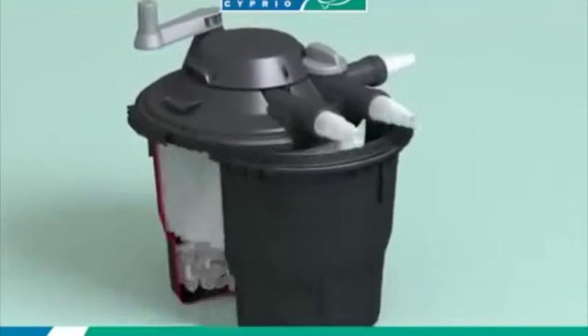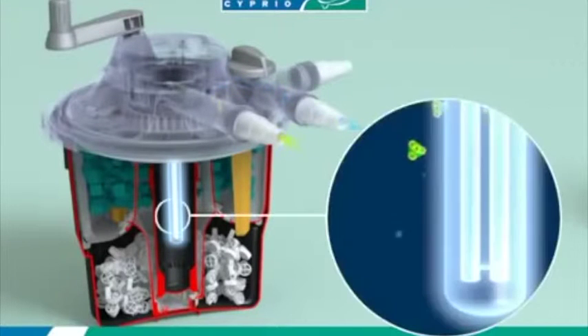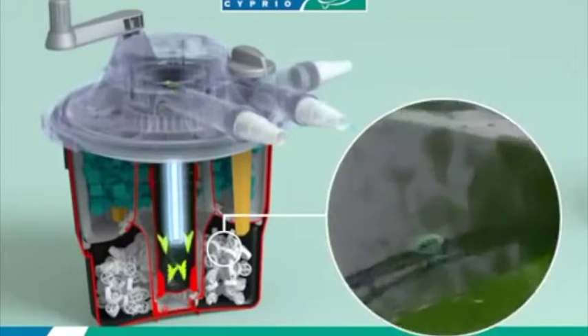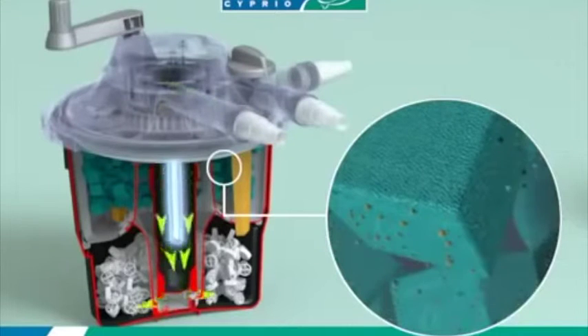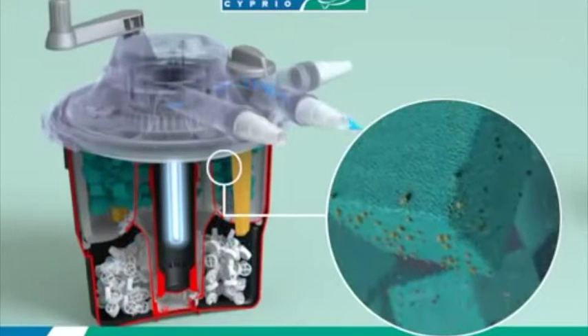So how does it work? BioForce Revolution combines the unique EasyClean system with a three-step filter process. Dirty water is pumped into the high-power UV clarifier, which eliminates green water. Water is then filtered through the biomedia, which accommodates beneficial bacteria to ensure healthy water.